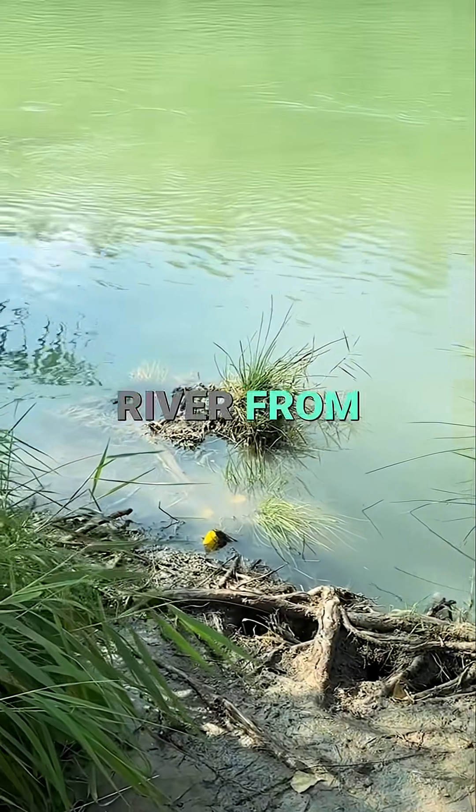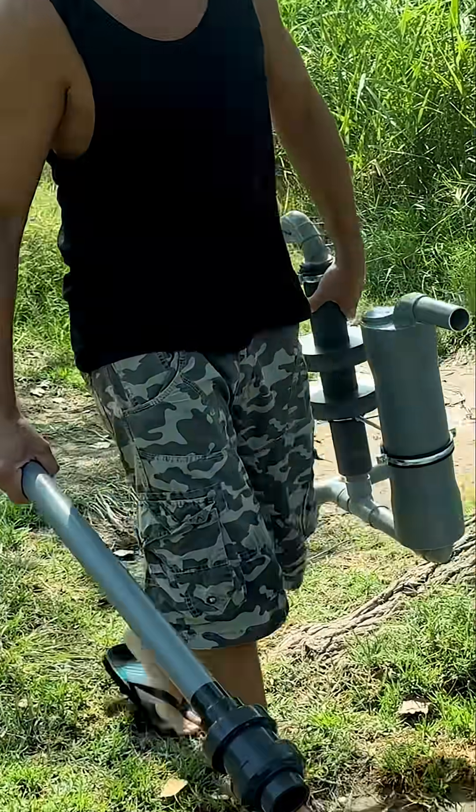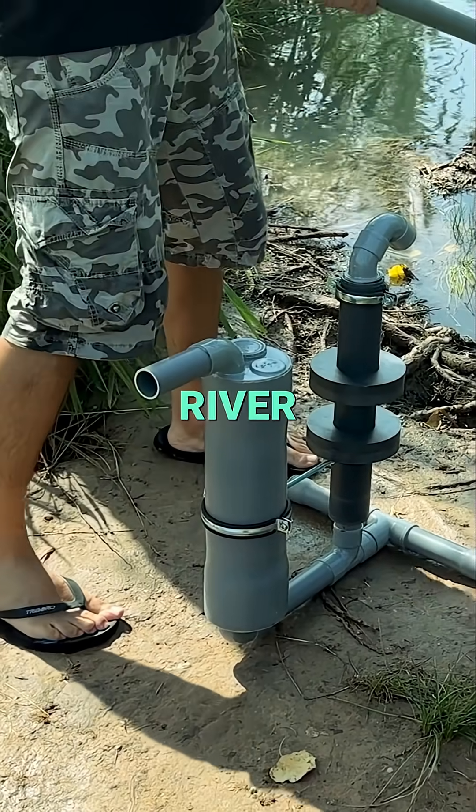We have gone to the bank of this river from which we want to extract water. We place the machine on the ground so that the suction pump is directed toward the river.